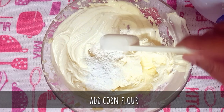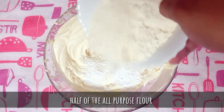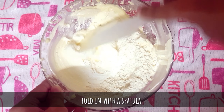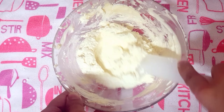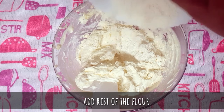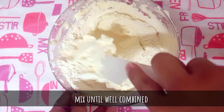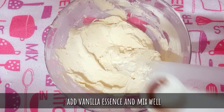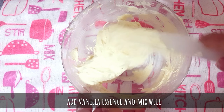Now add corn flour, then half of the all-purpose flour, and fold in very gently using a spatula. Add the rest of the flour and fold till it's well combined. Add the vanilla essence and mix everything well.